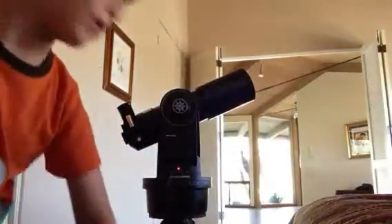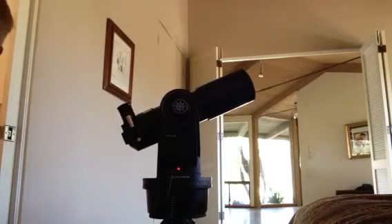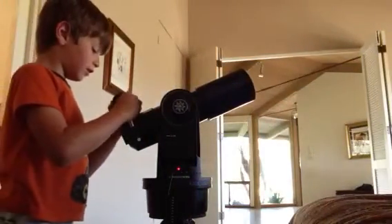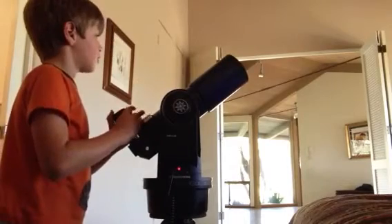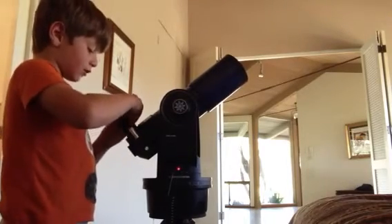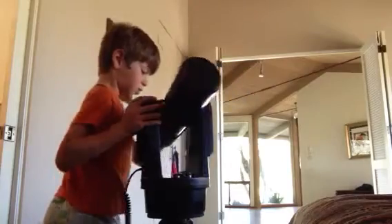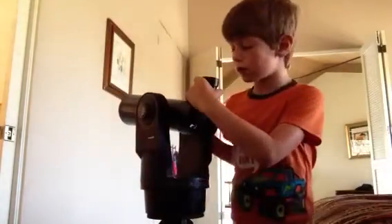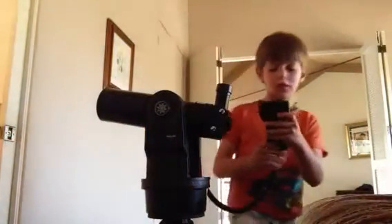Now you need to point the scope north. Another great feature it comes with — it's very smart — is this little bubble compass. You can connect this instead of an eyepiece, or use both together, and you can tell if the telescope is pointing north. So I'm going to move this around to north. There we go — it's north.